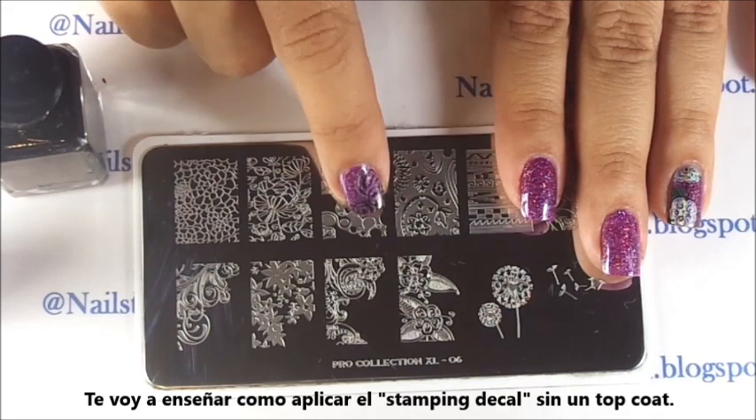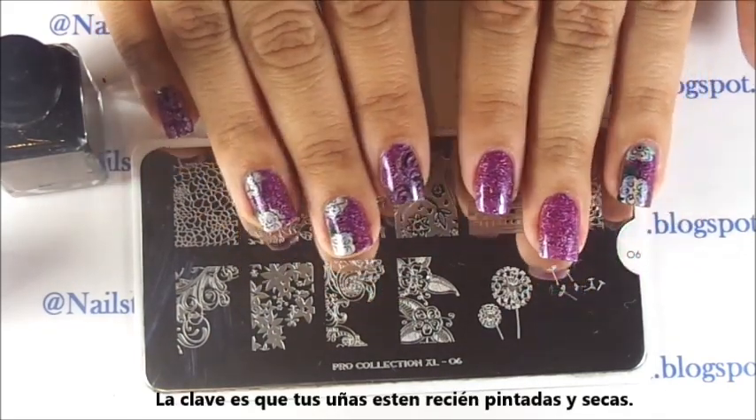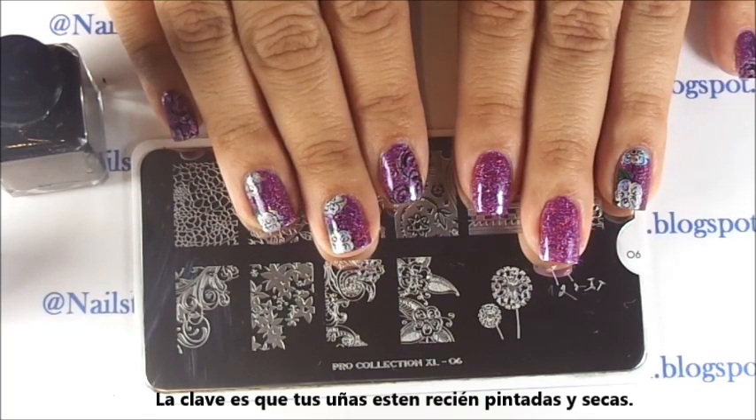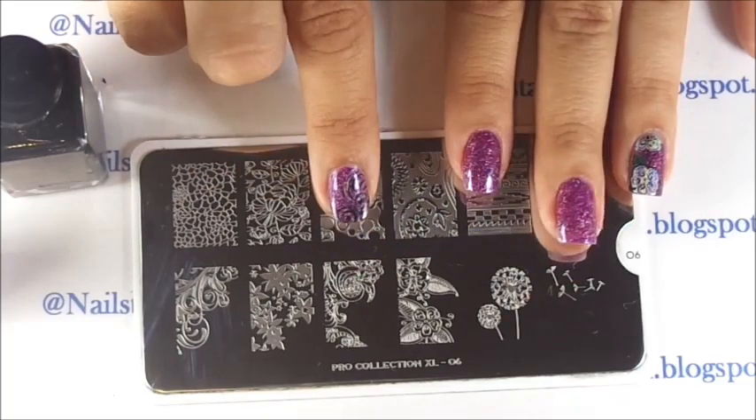If you're very quick, you don't need the top coat. All you have to do is freshly paint all your nails with your base color, and as soon as it dries you're going to start stamping.